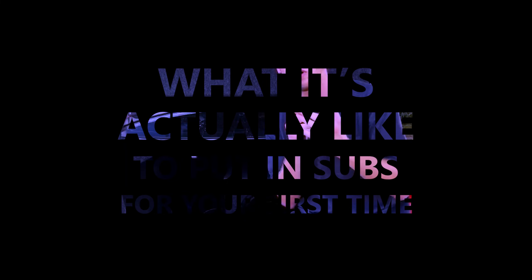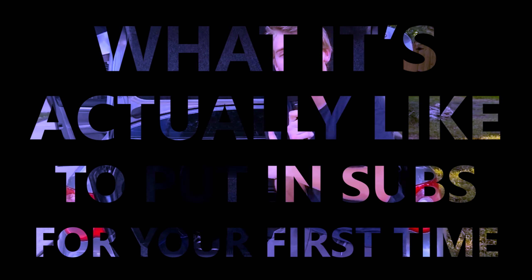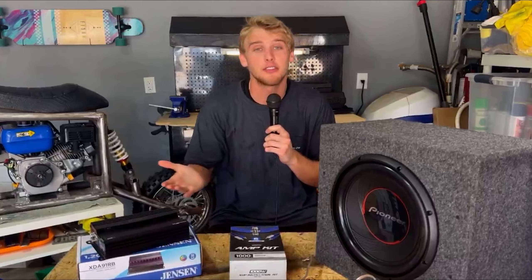If you're like me, then you probably want more bass in your car. But you want good subs, and putting them in yourself is way cheaper than getting them done. So this video is going to be showing y'all what it's actually like to put in subs for your first time. I'm trying to grow a positive community with this channel, testing out stuff like this. So if you want me to keep doing this, like the video, subscribe — it helps me out a lot.